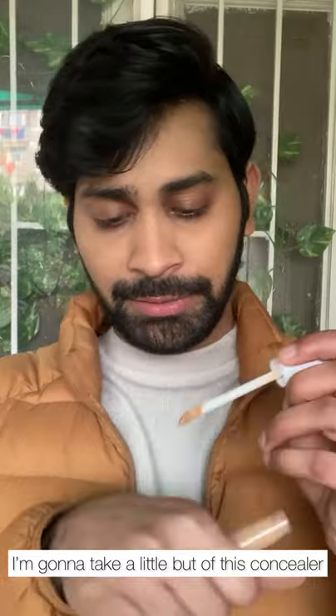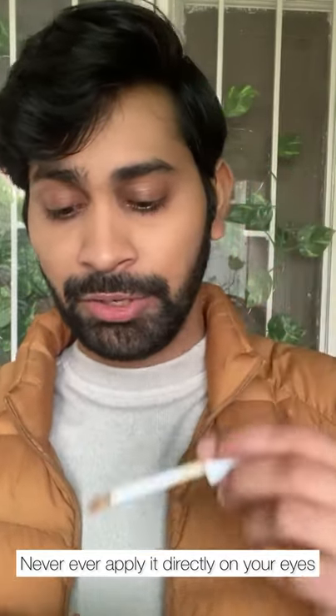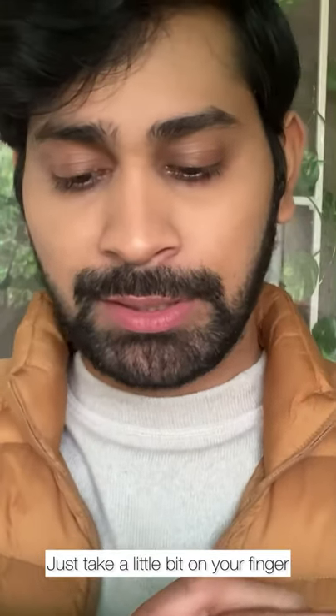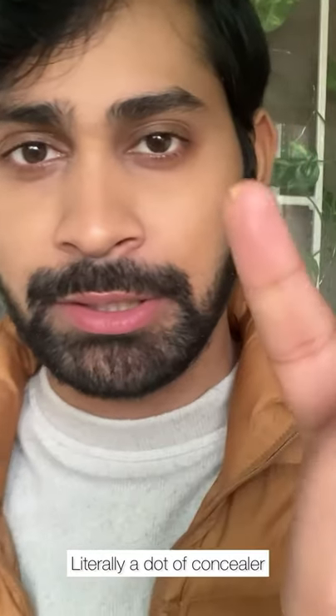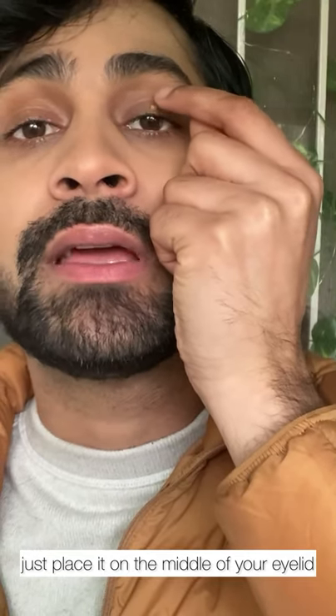I'm going to take a little bit of this concealer on the back of my hand. Never ever apply it directly on your eyes because that's just too much product — you don't need that much. First of all, we'll do the easiest step. Just take a little bit on your finger, like literally a dot of concealer. Tilt your head backwards and just place it on the middle of your eyelid.